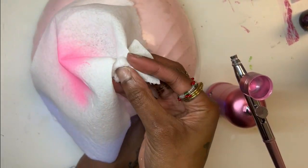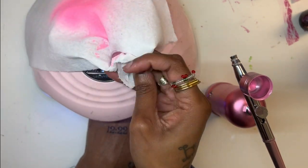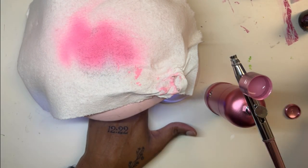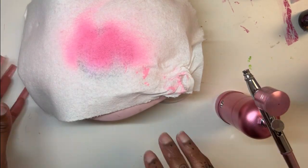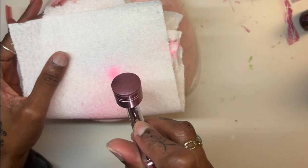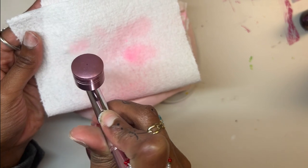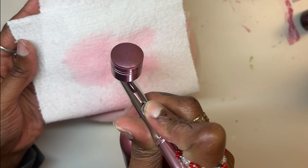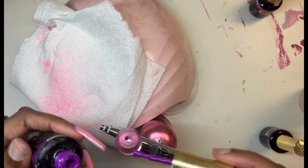The only thing about airbrushing is that you have to clean it with every color, because you don't want the other color to mix in with the color you just used. It's easy to clean — it's just a task. You just run acetone through it until it's clear.